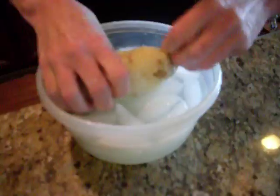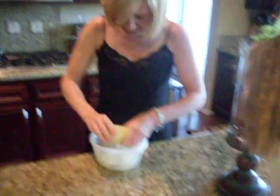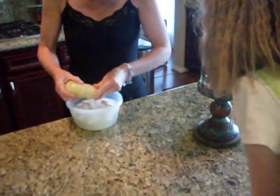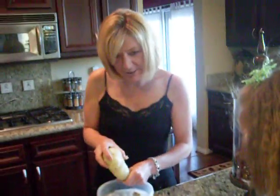Maybe I didn't do it right or not — oh, and it's tender! I stand corrected. I now have a peeled potato ready for potato salad.